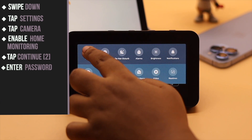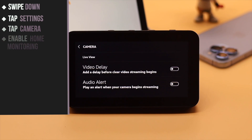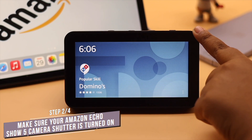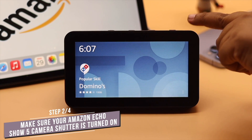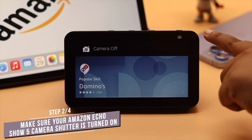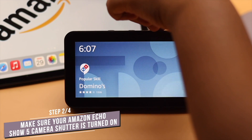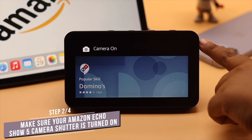Now go back to Home. When you want to use your Amazon Echo Show for home monitoring, you need to make sure the camera shutter is turned on. If it is off, you won't be able to use it as a security camera.